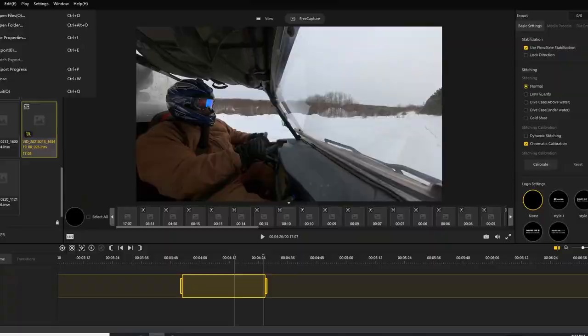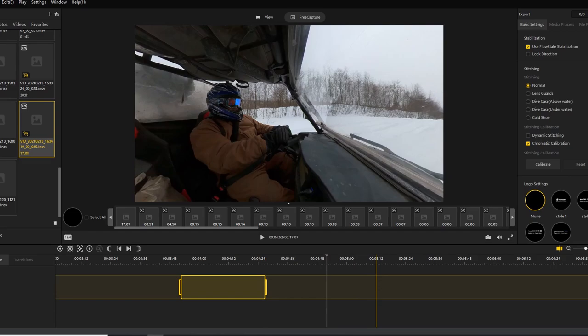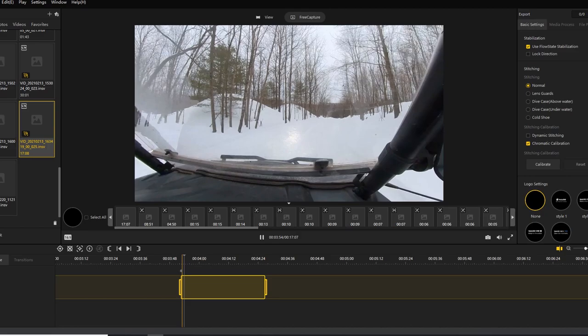So here is Insta360 Studio. Once you do a file open and get all your footage, you click on the little globe and you're going to get all these images and video rendered. I selected a small portion of this video, highlighted in yellow. You also want to have 'Free View' selected up top and you don't want your view locked, so you can move it around. You can also select if you have a tripod mount or lens covers. Follow the tutorial — it only takes about five minutes to get the hang of it. You can zoom around and move around with the mouse freely in real time.